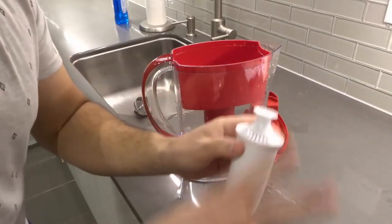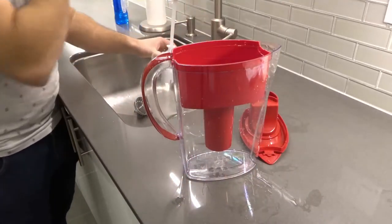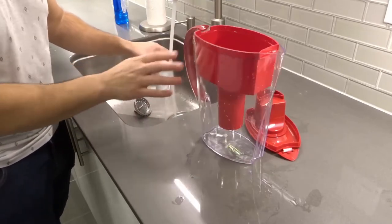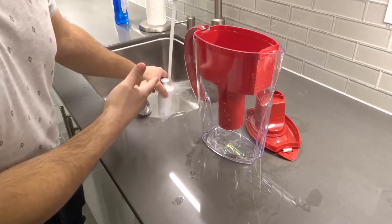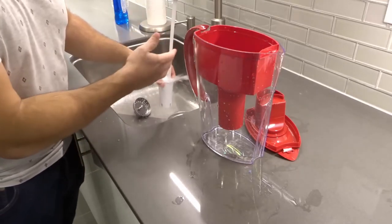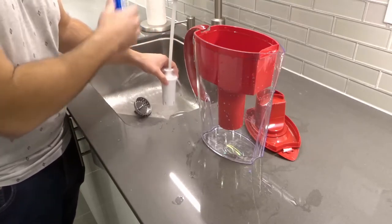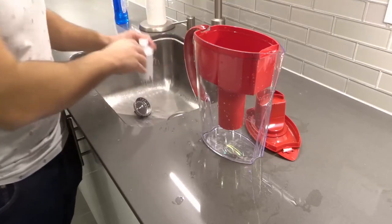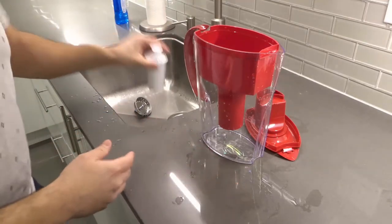Take your new filter and rinse it under cold water for a full 15 seconds. In my case mine has already been rinsed because I already installed it, but I'm doing this for anyone who wants to see every single step. It's probably been about 15 seconds now. I like to shake it off so I don't drip water everywhere.